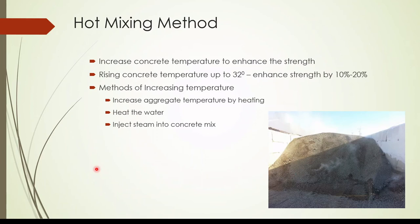When discussing curing, there are several objectives: first, maintain the surface moisture level; second, absorb the heat of the concrete; third, increase the temperature of the concrete. When concreting in cold weather — for example, where the temperature is as low as 15 degrees — raising the concrete temperature up to 32 degrees can enhance strength by 10 to 20%, which is a significant amount.